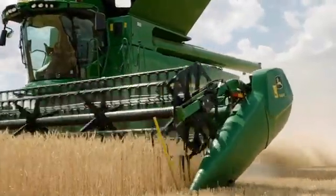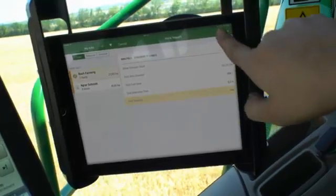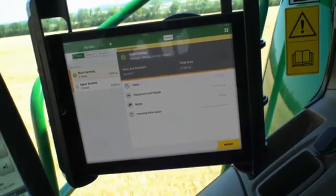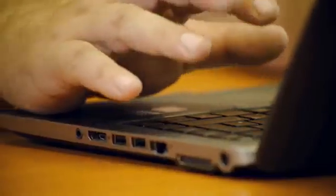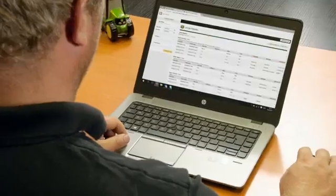Comprehensive two-way data transfer to the Operations Center on myjohndeere.com makes managing data easy. You can send yield maps, key performance data and work reports from the field to the office, and set up files and jobs from the office to the field.